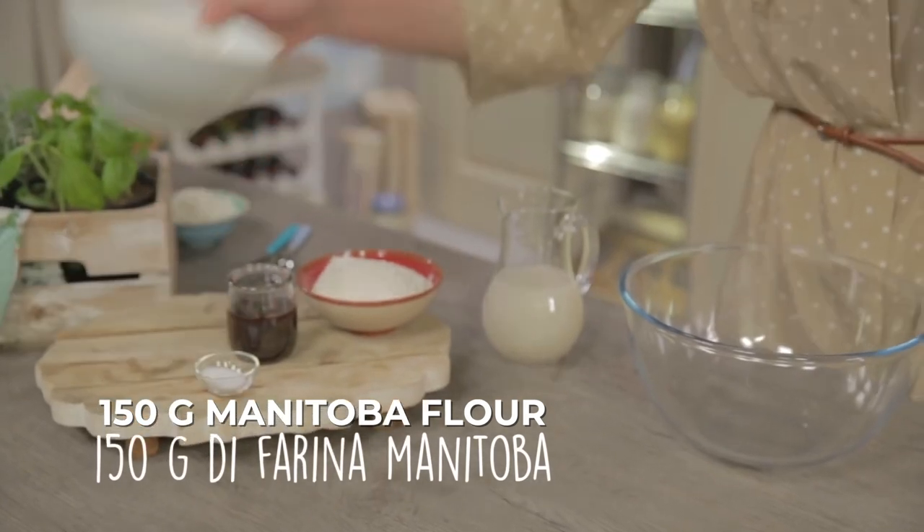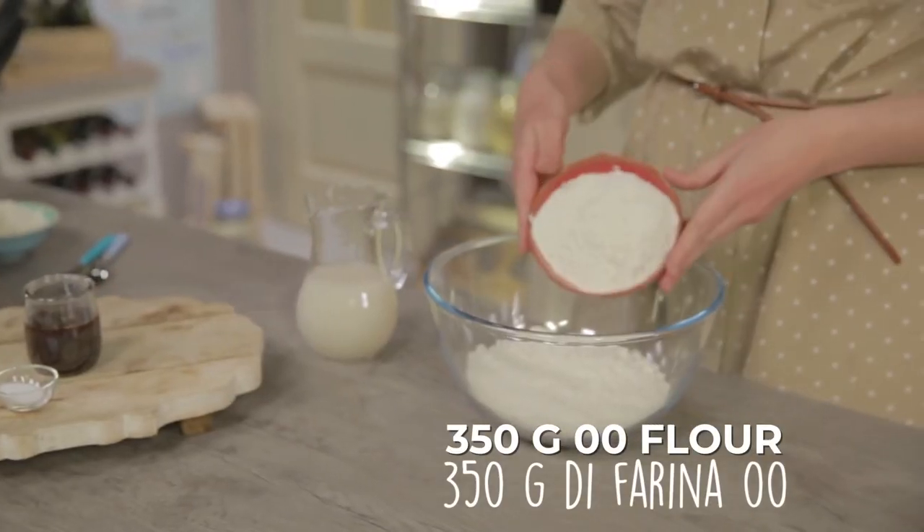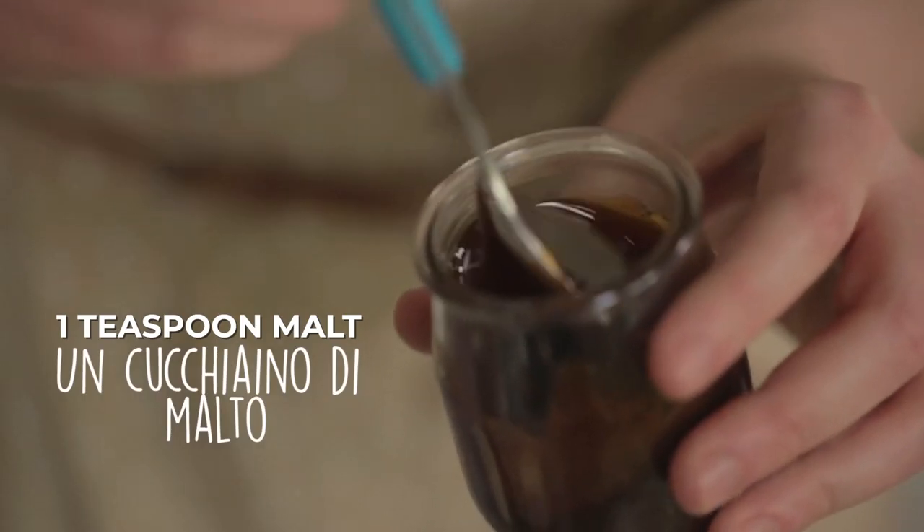Now let's pour the Manitoba and the Zero Zero flour — multi-purpose flour — in a bowl. I'll also add one teaspoon of malt, which is a natural bread enhancer.